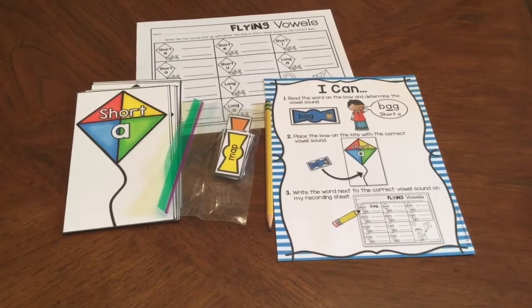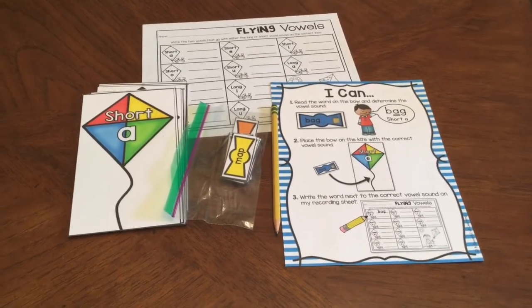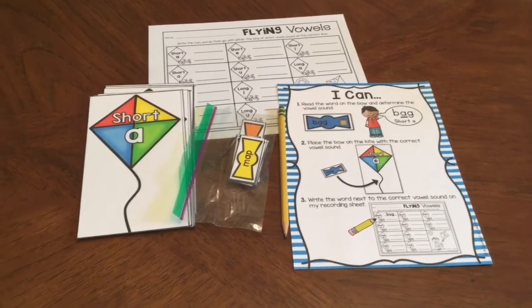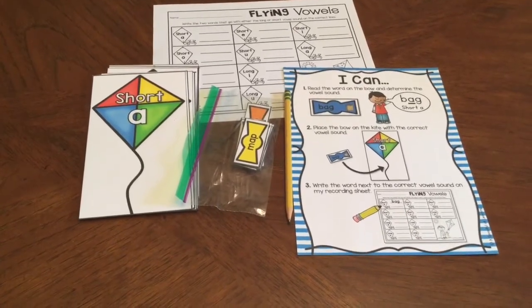Hello students. Today I am going to explain the flying vowels activity. To complete this activity you need all of the items that you see here. You need your I can card, you need your recording sheet, you need the cards that have your short and long letters on them, and you need the baggie full of words.